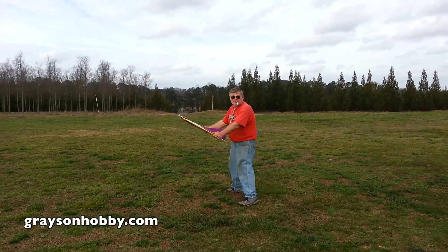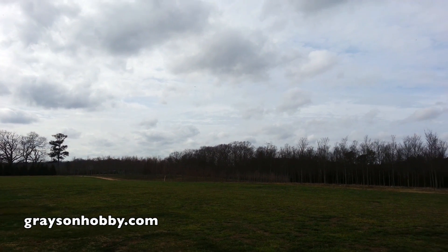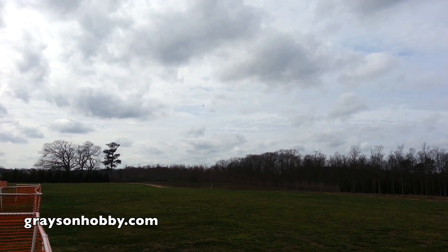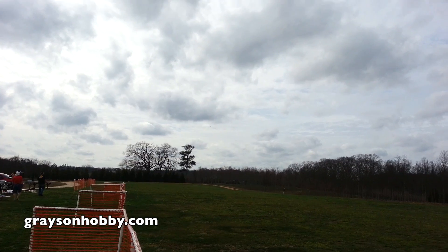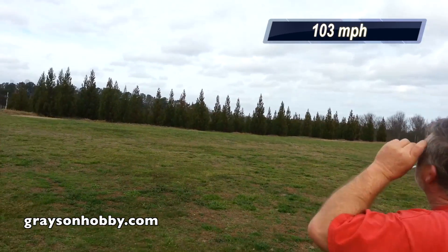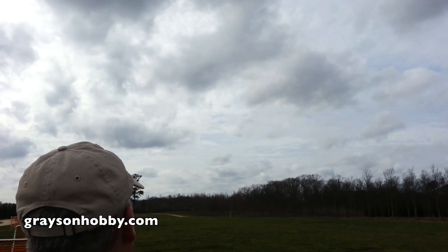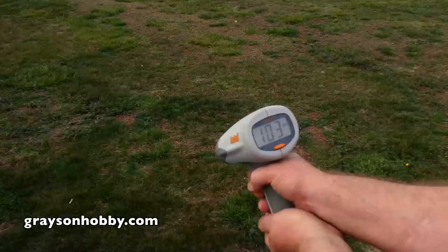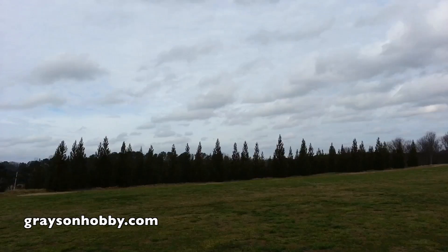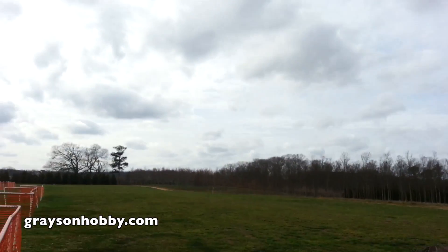Whooo! Holy moly! Dude, how do you not like that? Whole different animal here. Let me know when you get your radar set. We're good. It sounds like it's going like hell but the radar don't lie — reading 103. Perfect example of using the wrong prop: it did not have enough pitch. Next reading: 114, 114, 114.